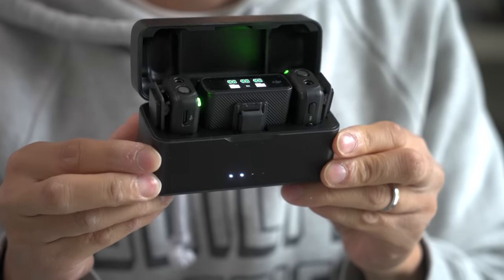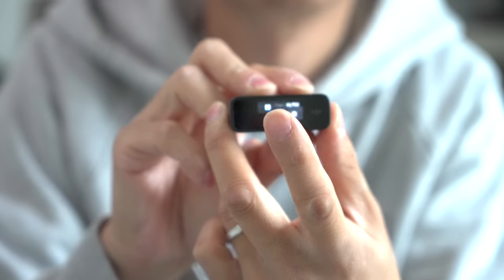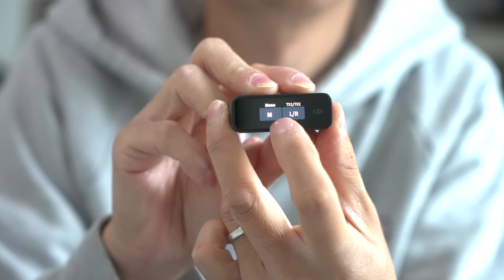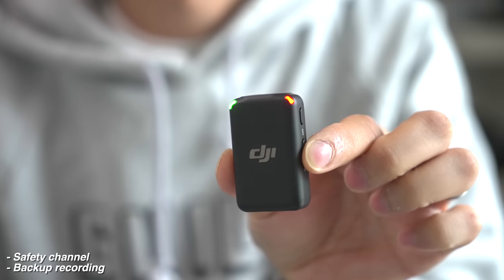But if sound is an issue, they've introduced this thing — it's a wireless mic. They're getting into wireless mics: a two-channel wireless mic with a charging case, which seems to be all the rage these days. And it connects via USB-C or lightning connector. That's the sound you've been hearing throughout when I'm talking to you right here.